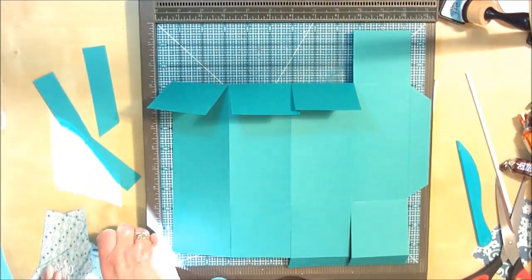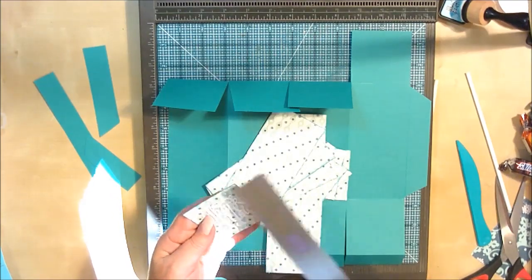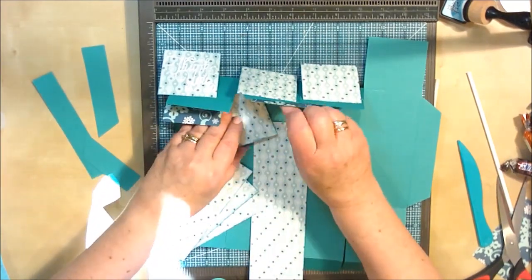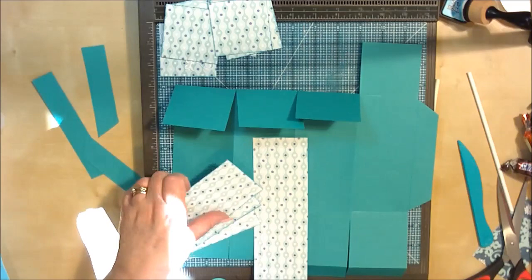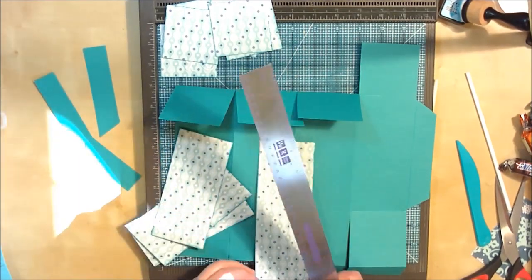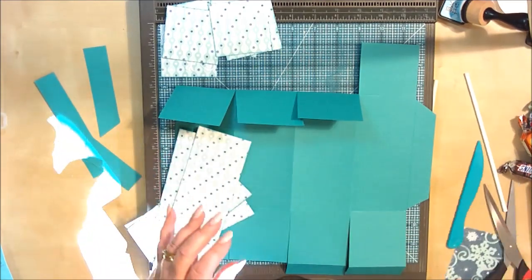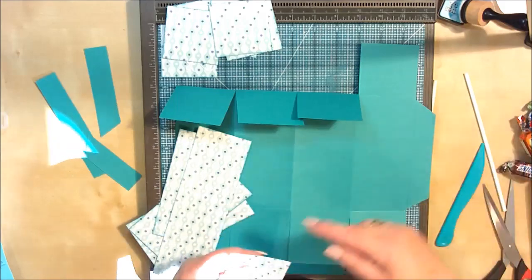I've already gone ahead and cut my paper ready. I've got two and a half by two and a half pieces — one, two, three going on the outside, and four, five, six going on the inside as well. That's six pieces measuring two and a half by two and a half. I've got three pieces measuring two and a half by five and a half, and then one piece for the back where we didn't put the score line, measuring eight inches by two and a half. Then I've got another piece for the inside, measuring two and a half by four.